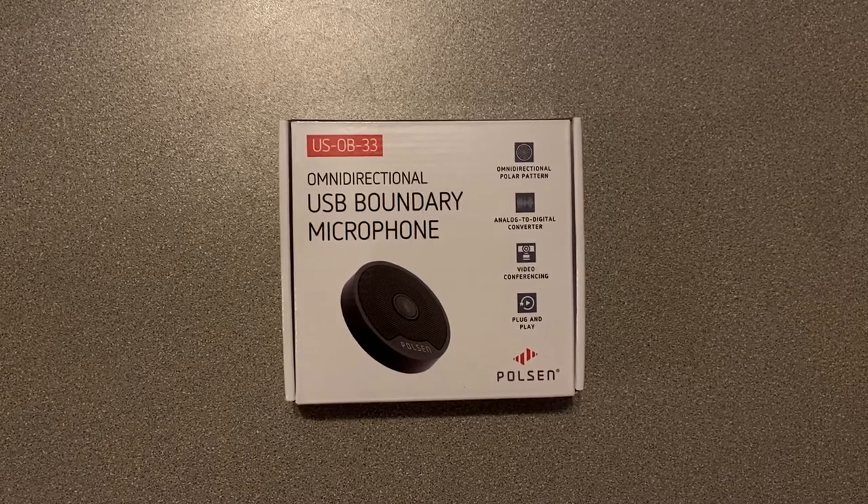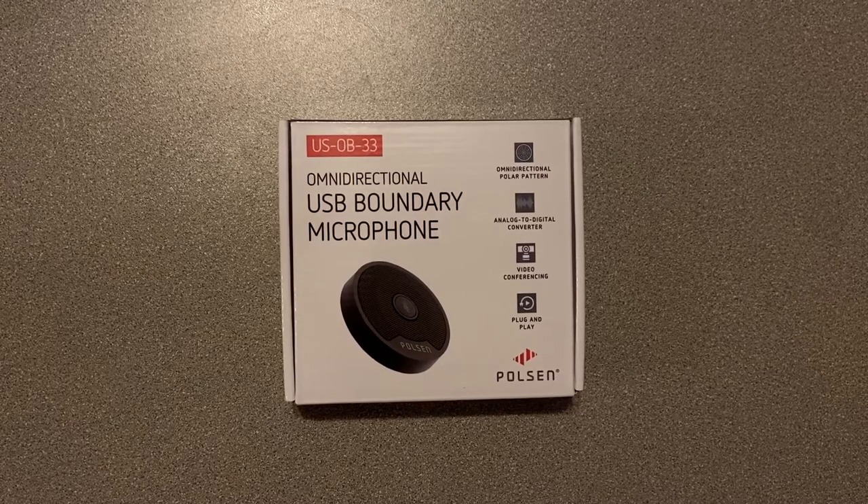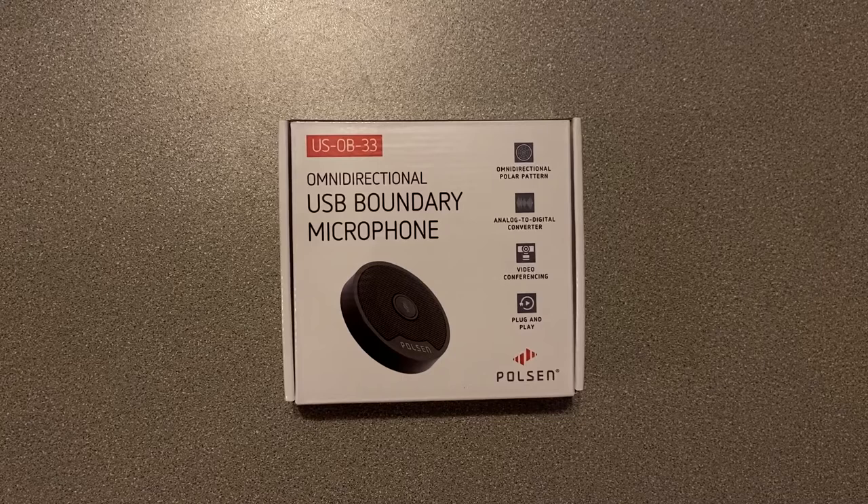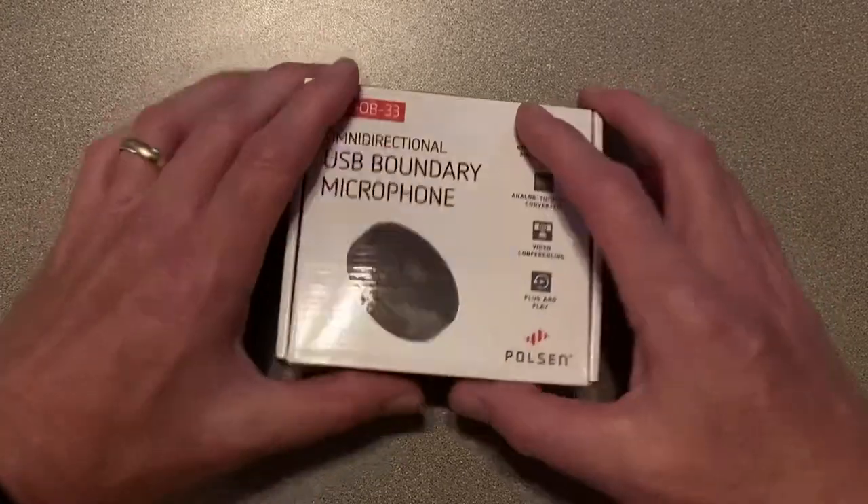Right now you are hearing audio coming from an iPhone, but I'm about to plug this in. It's got a USB connection. I'm about to plug this into my laptop and start recording so you can hear the audio from that. But first, let's take a look at what comes in the box.